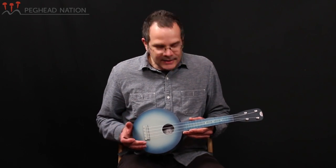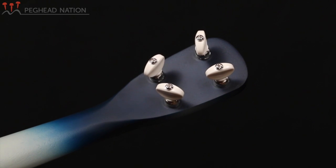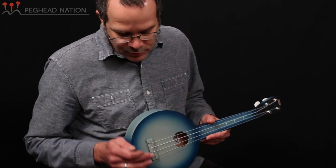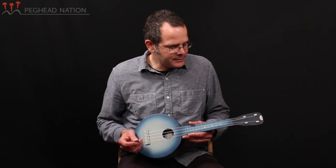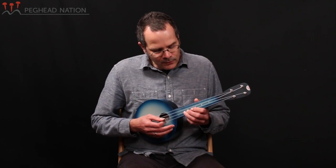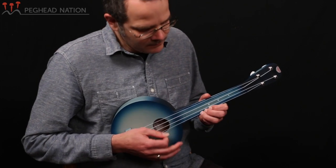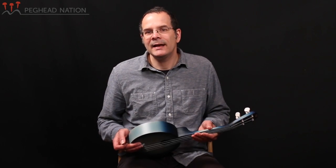The instrument is a soprano-scale ukulele. It's got friction pegs for the tuners, a simple bridge, Aquila strings, and just an all-around fun appearance with great sound and playability. The instrument is set up to play quite easily all over the neck — there are no buzzes anywhere on the neck. It plays very nicely. It's lightweight. It has a retail price of about $209.